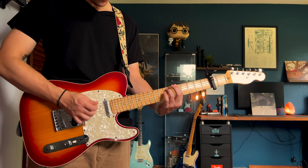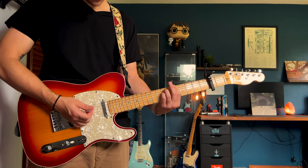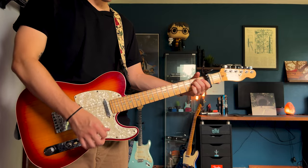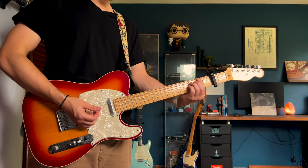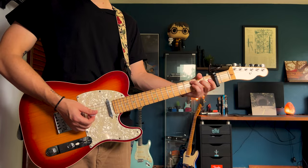7th fret on the low E, 9th fret on both the A and the D — that E minor shape again. Make sure you get that little bend in there, go through it again the same way, except you're ending on the G and you're not bending, so that part should sound like this.